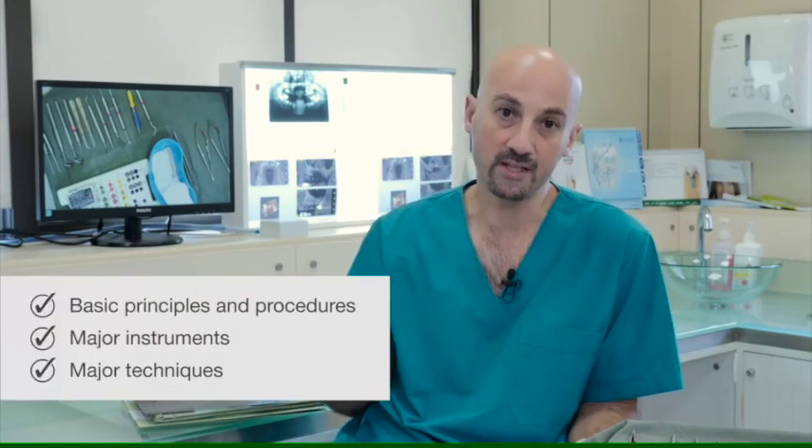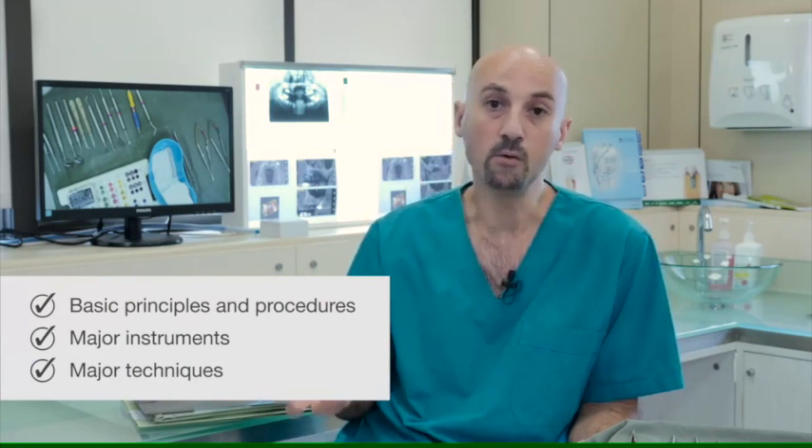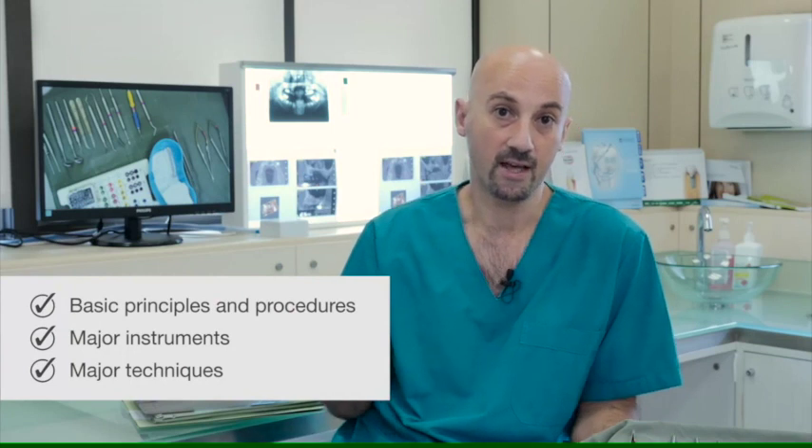Welcome to our clinic. Today we're going to review the clinical side. We're going to be talking about the major setup, the basic principles of straightforward implant surgery and how to make everything more efficient and effective.